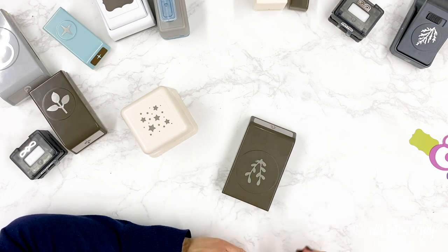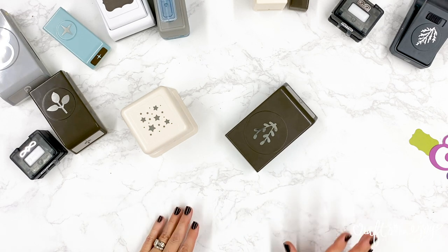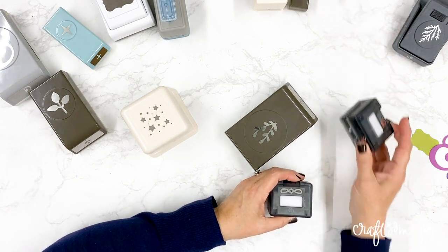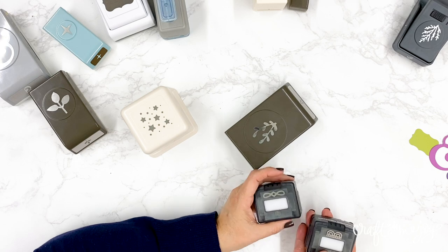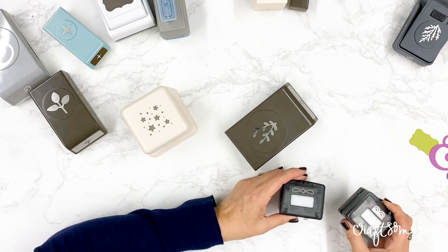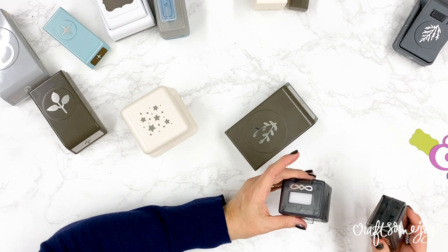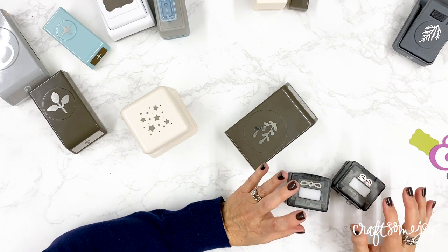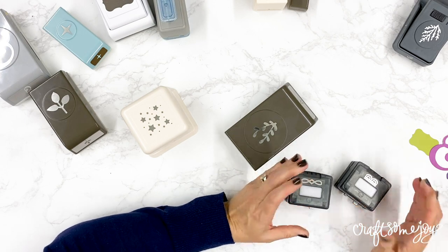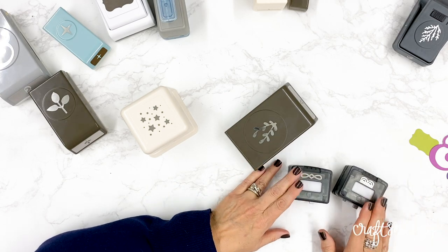When I first used the Helmer drawers I found that my border maker collection from Creative Memories fit in one of the drawers, but then I realized it was growing because these are tools I love and they keep coming out with new ones all the time. So I needed another solution for where I could keep my border maker cartridges that would give me some flexibility.